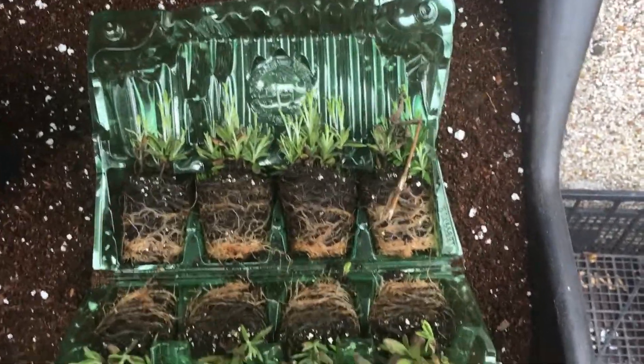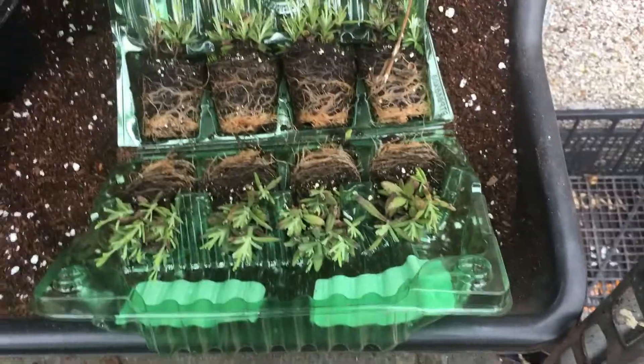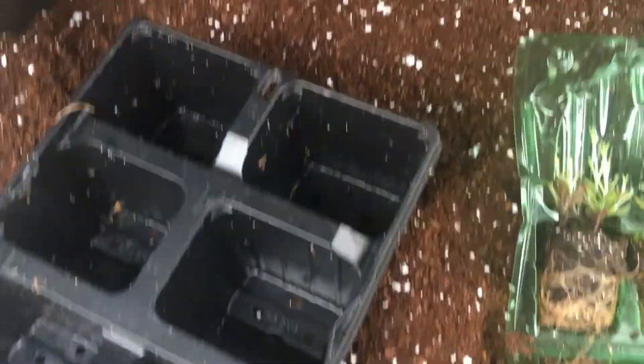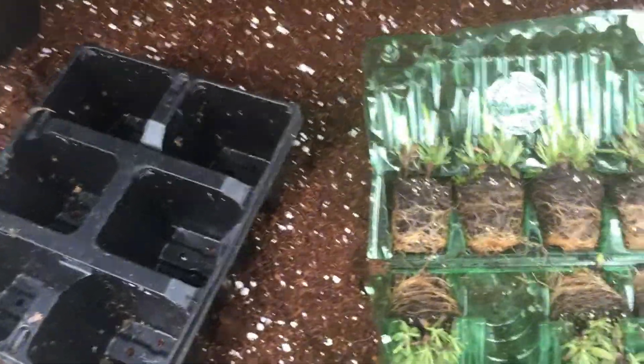These are the free lavender given by Jay Parker. I'm going to pot these up into bigger cells until they root up a bit more and bulk up, and then they can all be planted out in their final resting place. That's the eight lavender, and I do believe the variety is Munstead.